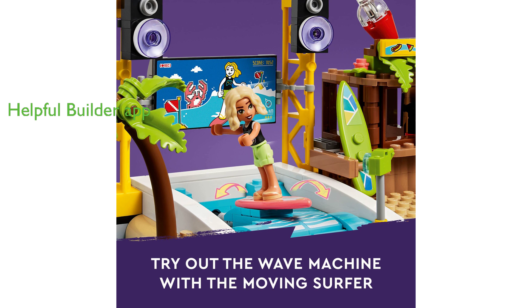To aid the building process, the LEGO Builder app provides intuitive instructions, allowing builders to zoom in and rotate models in three dimensions, track their progress, and save sets as they develop new skills.